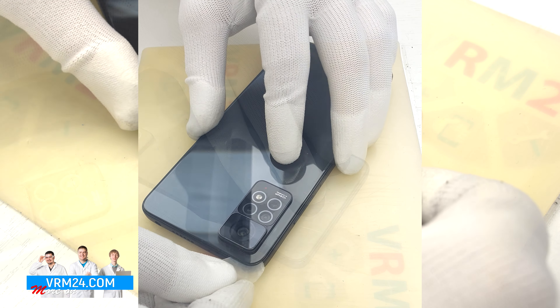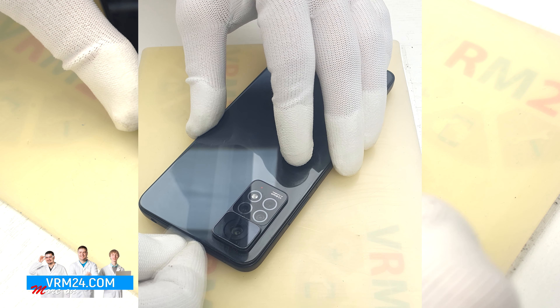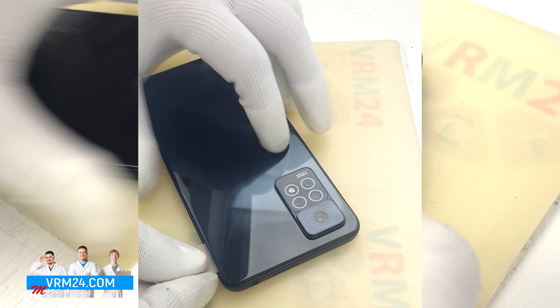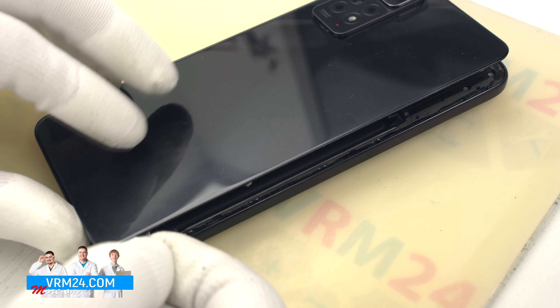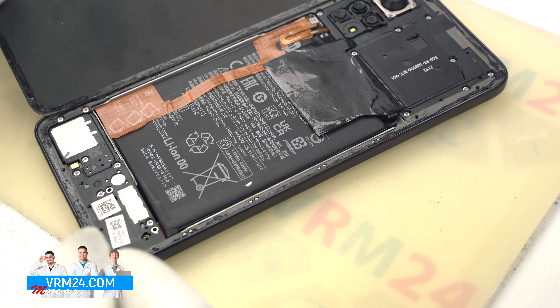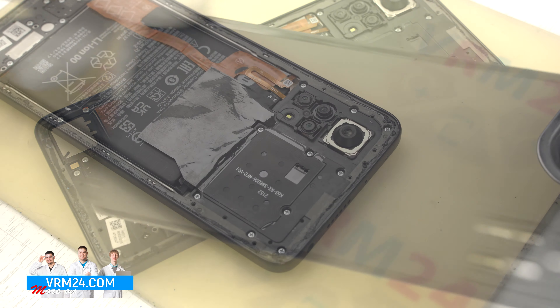Then we have to heat the surface of the back cover up to 70 degrees Celsius or 158 degrees Fahrenheit. In our case we use a heating mat, but you can use a heat gun. We heat the surface of the back cover for 5 to 7 minutes.